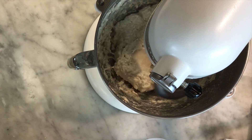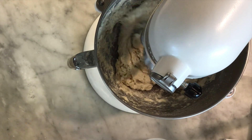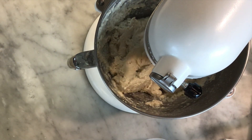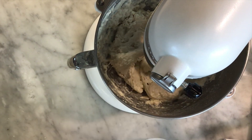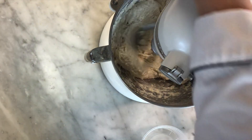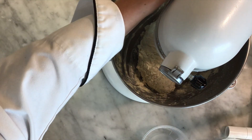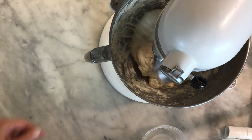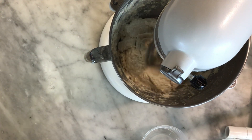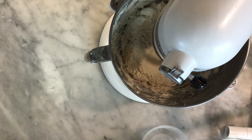My dough looks kind of sticky but if you look closer you can see it's still pretty stiff in the middle, so I'm not worried about it being too wet. I'm going to let this mix on speed one for another minute, just to make sure I'm at the right texture before I turn up the speed and start kneading. If your dough isn't really moving all that well, you can turn off the machine and just flip the dough over to help it mix a little bit better. My dough is feeling pretty good so I've turned it up to speed two — the softer your dough is, the easier it is to roll.